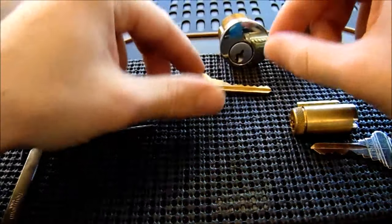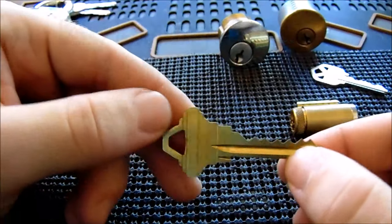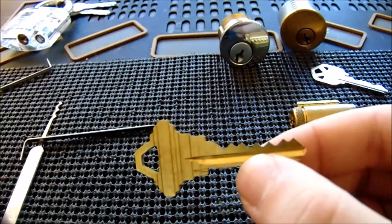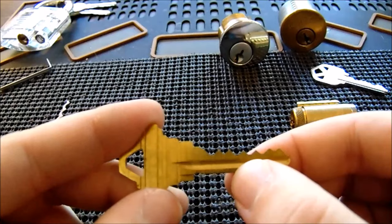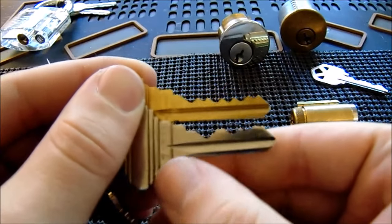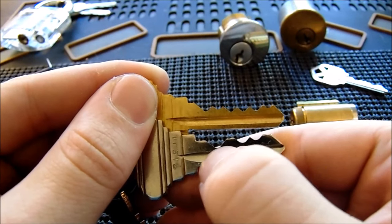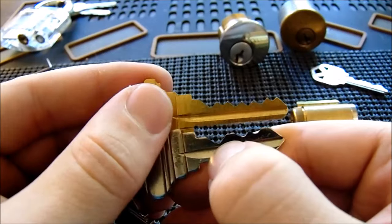I want to show you what makes raking easier and what makes it more difficult. This is a Schlage SC4 key — a six-pin key — and you can see the bitting is relatively benign, not too many ups and downs, making it an easy lock to rake. What can make raking difficult is over-setting pins. This similar lock has much more drastic ups and downs: pin one is a seven cut and pin two is a one cut, so that very tall key pin gets over-set easily while trying to set the other pins.